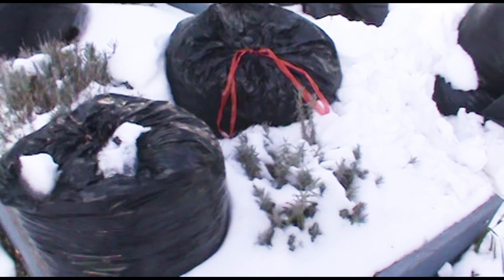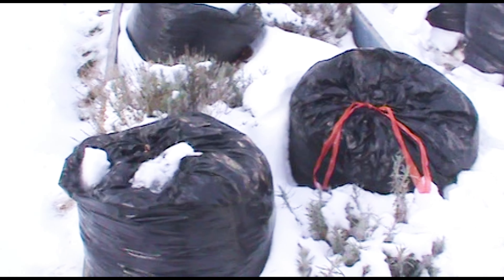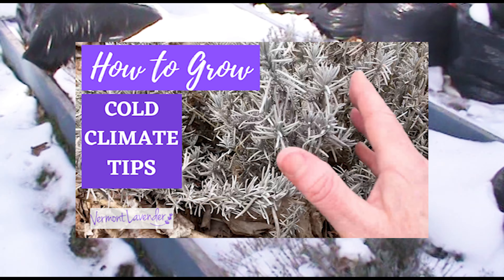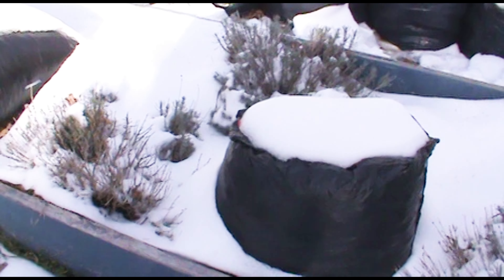Thank you for joining me today. I hope you learned a lot and enjoyed this video. If you want to learn more about growing lavender, check out my next video: Growing Lavender in a Cold Climate. Have a great day!